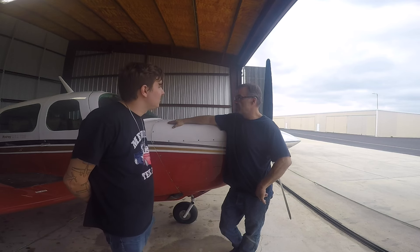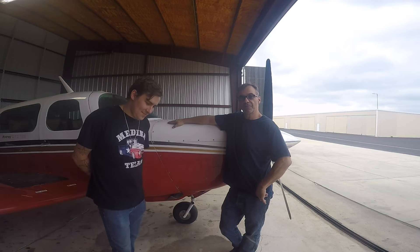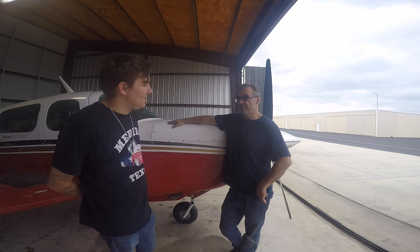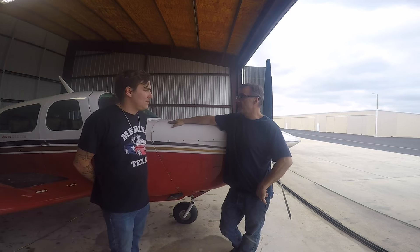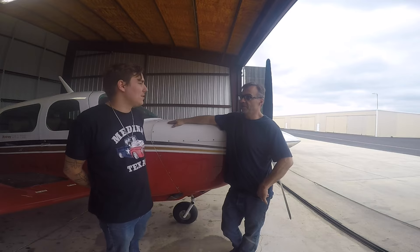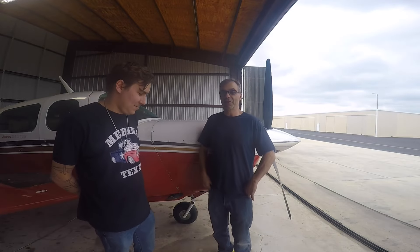Anyway, hope you enjoyed the talk about Mooneys, Rockets, and Bravos. Don't get me wrong — Bravos are great airplanes. But don't overlook a Rocket, depending on what your budget is.